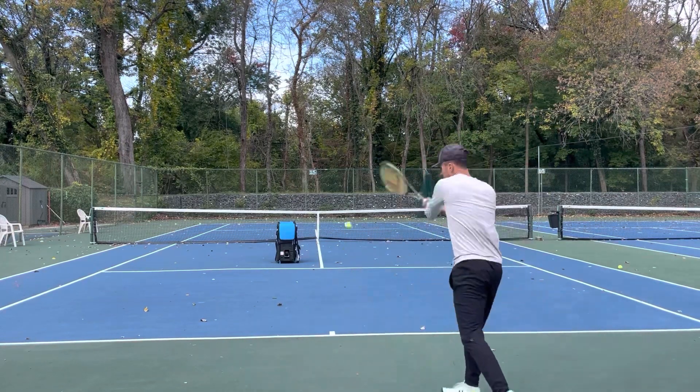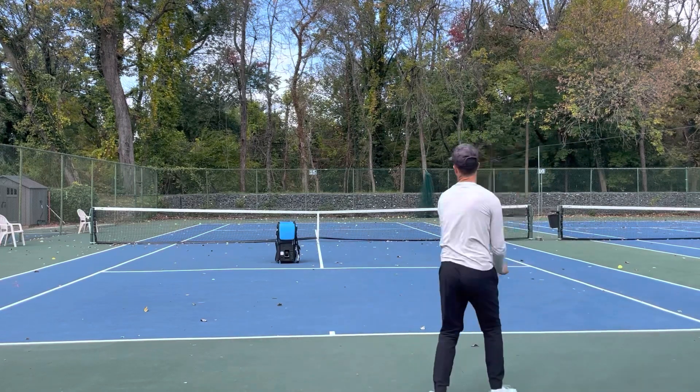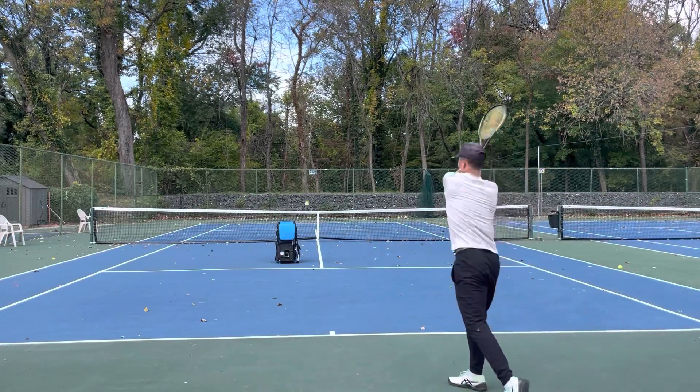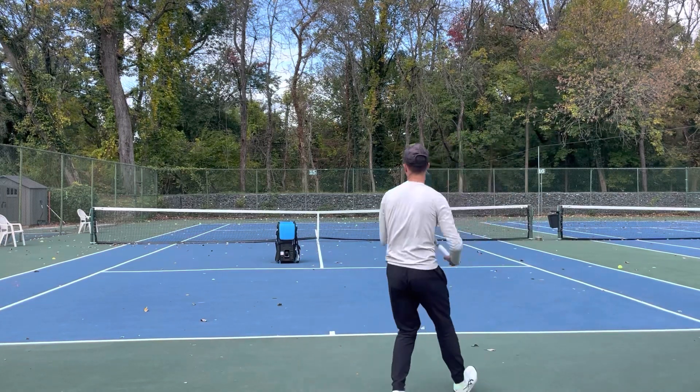So we're going to do four more backhands, then some forehands.